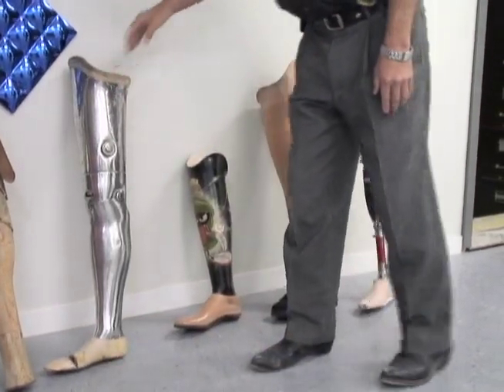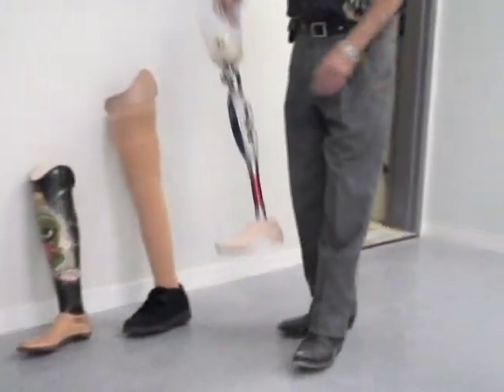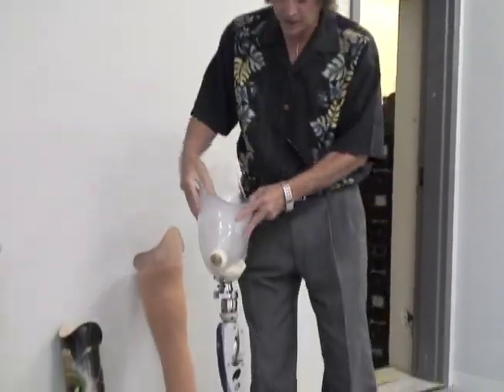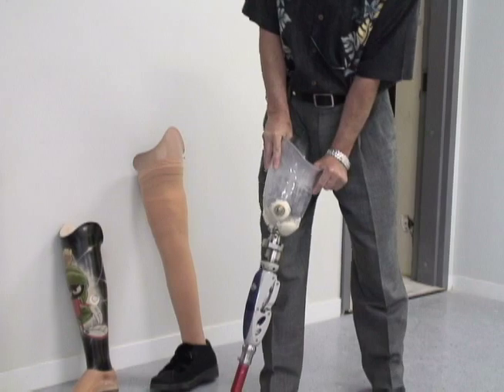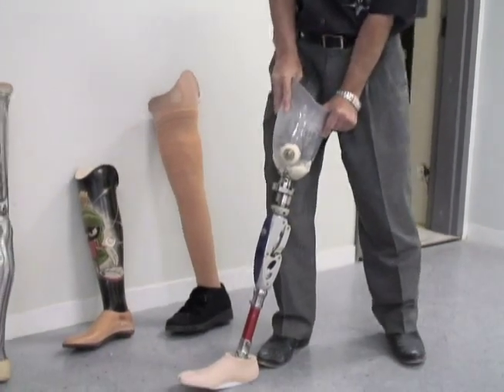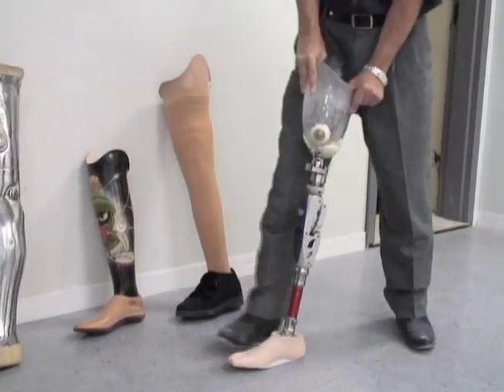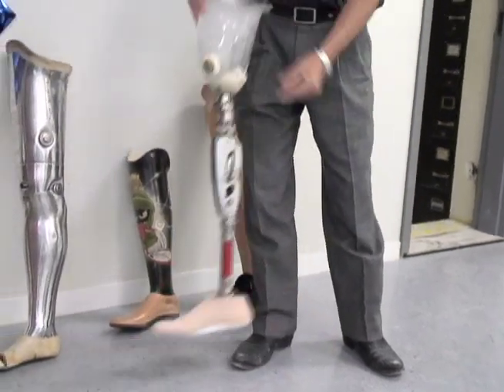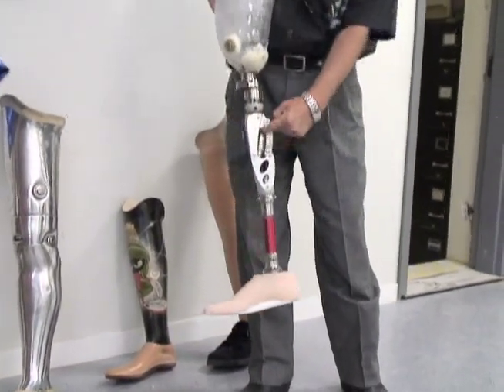The things that have changed since then is now we have very sophisticated knees with hydraulic controls. These legs are very stable when they're down weight-bearing in the heel position — this leg is very stable and won't bend. But as they walk forward over the prosthesis it'll automatically release for their next step, and then the swing is controlled by the little hydraulic unit here.